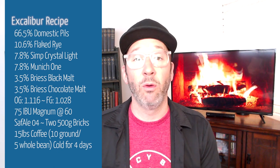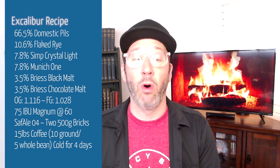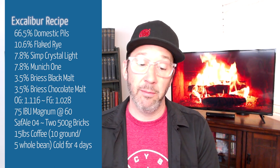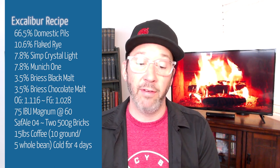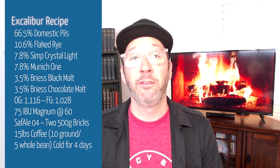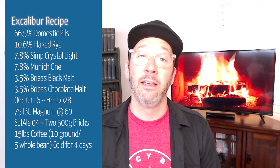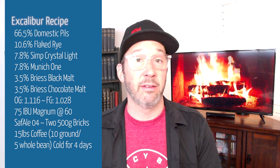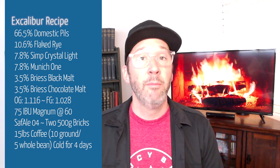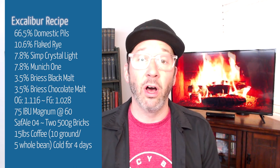If you are tracking water chemistry on this, my overall water build is 114 parts calcium, 44 parts sulfate, and 169 parts calcium chloride. For this beer, I don't have to use a bunch of acid to adjust water, maybe just a little bit in the sparge, because I did have a small amount of sparge water. Make sure you're factoring that into all of your numbers.